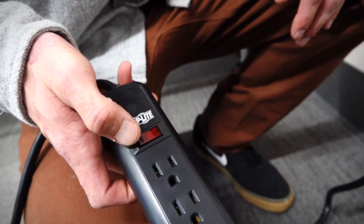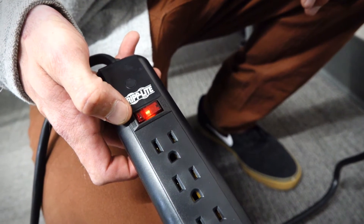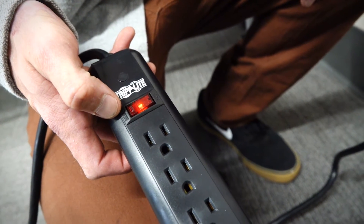The other main reason why you would want to use one is to possibly save your electronics from a surge or a lightning strike.